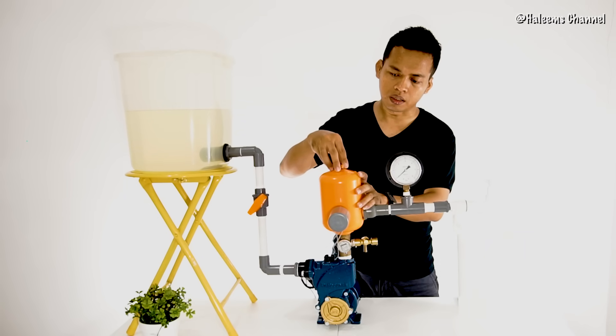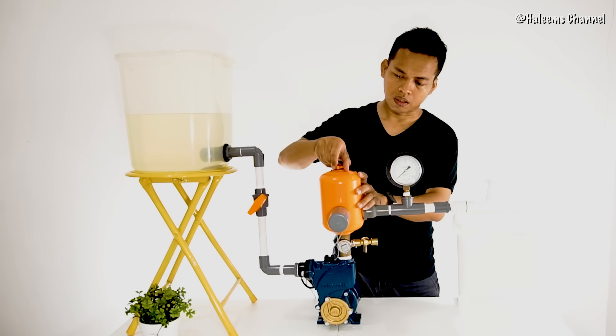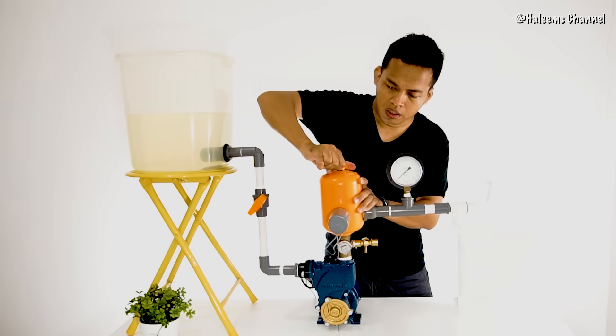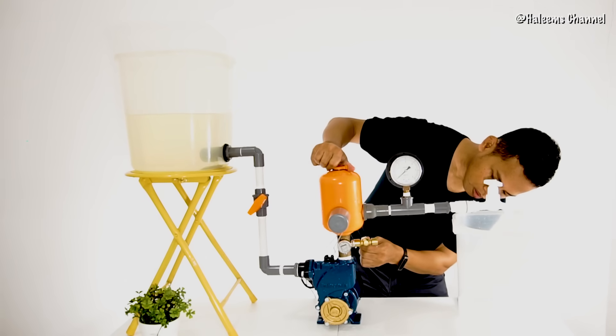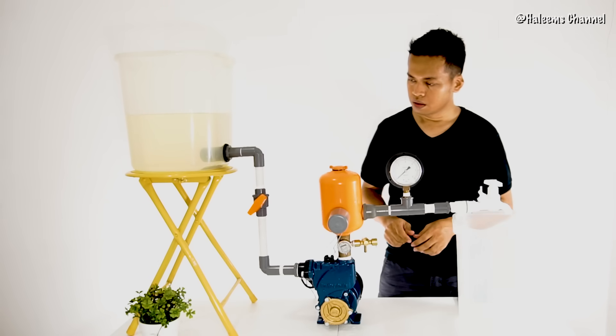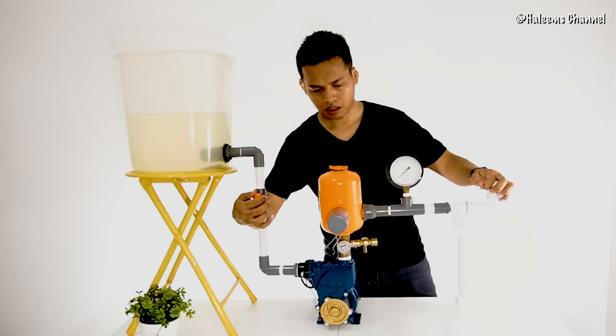Thank you, because it's not there in the room. Then we close it. Then we close it. Then we close it. What's happening?